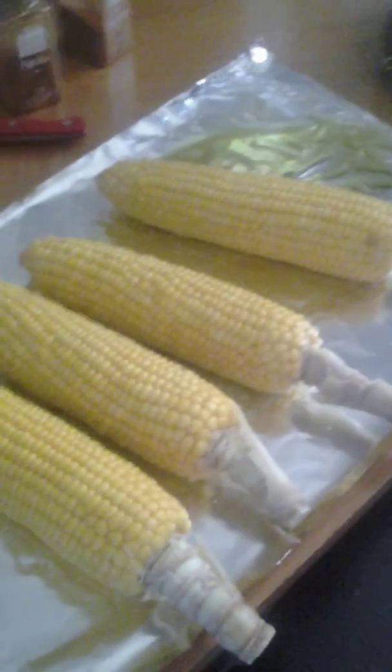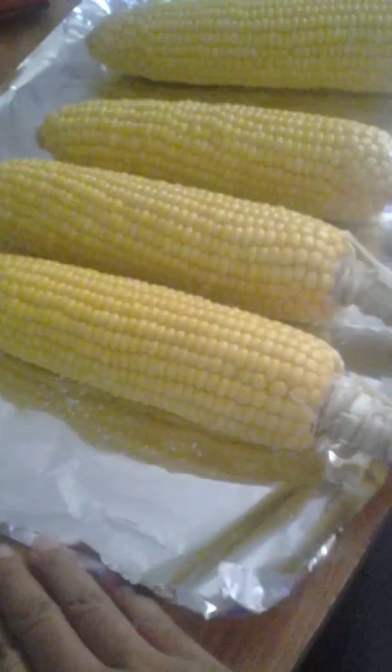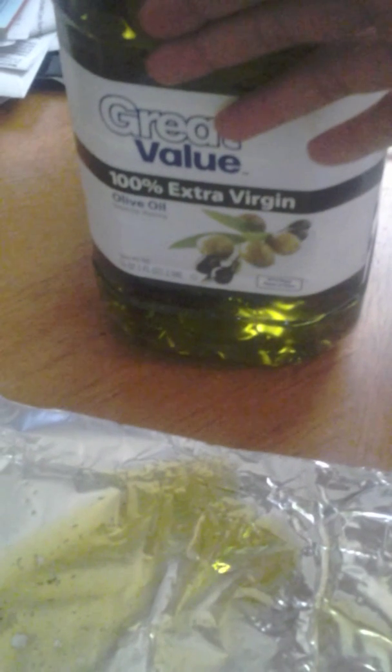The corn has been removed out of the pot and I want to show you how I prep this and what I use. This is aluminum foil on the table. I like to do it this way because it's easy — you can do this or you can have a long pan. I use extra virgin olive oil. I just love the taste of this and we're on a budget.